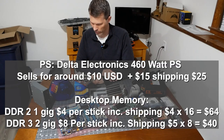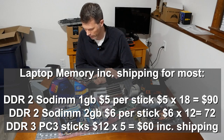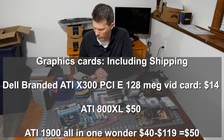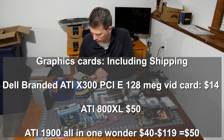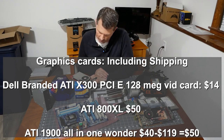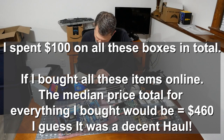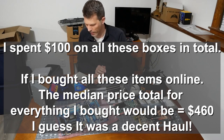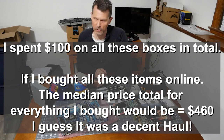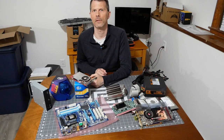Now let's tabulate the value. Desktop DDR2 one gig sticks: $4 each, DDR3: $40 total. Laptop memory one gig: $90, DDR2 two gig: $72, DDR3: $60. Graphics card ATI 800 XL up to $40, ATI X1900 All-in-Wonder around $50. I spent $100 on everything. My estimated median total value if I bought or sold everything is $460. Minus the $100 I paid, that's over $360 in value - and I'm going to keep most of it for builds, repairs, and revival projects.